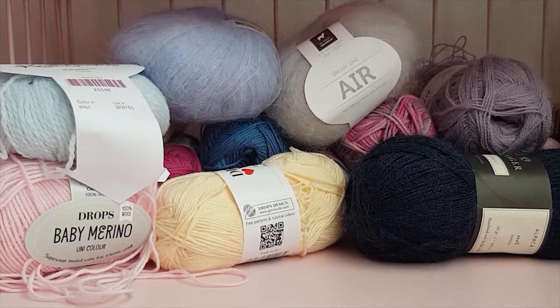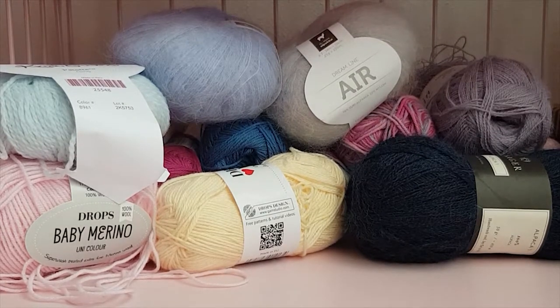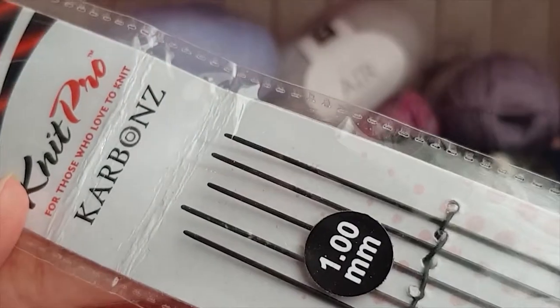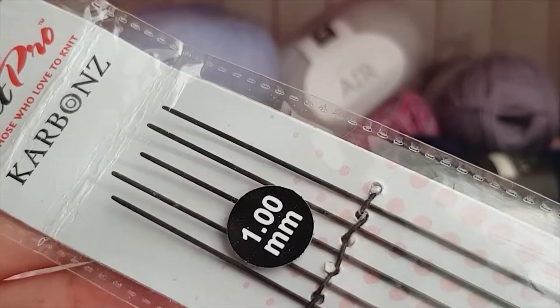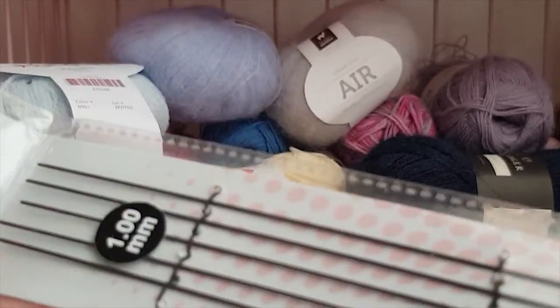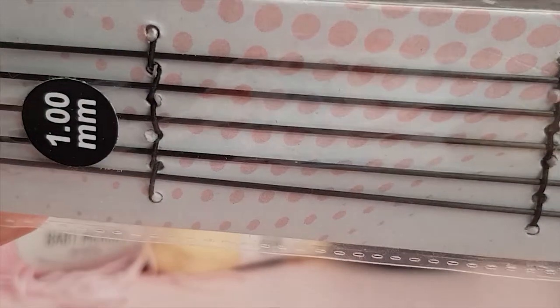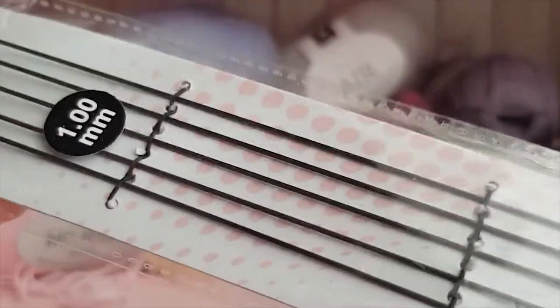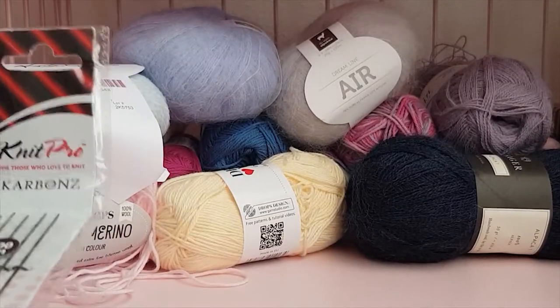First of all, what you're going to need is knitting needles. There are a lot of different kinds of knitting needles. The ones I knit on the most are the one millimeter size needles. I'm especially using the brand KnitPro Carbons — I think these are really good knitting needles and they have them in a lot of sizes, including really small sizes, which is really nice.